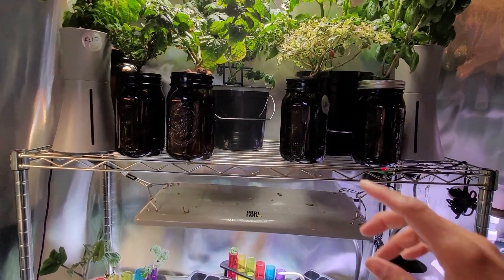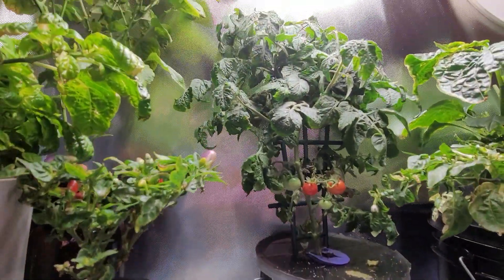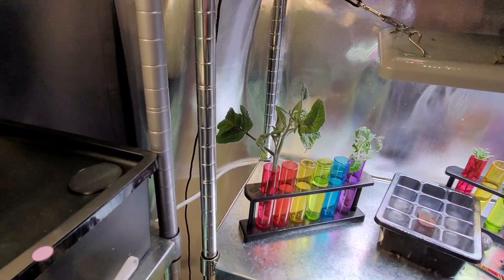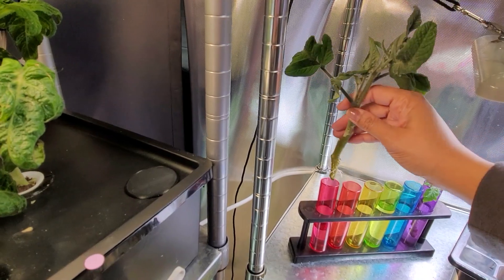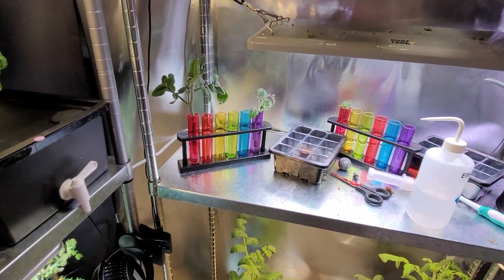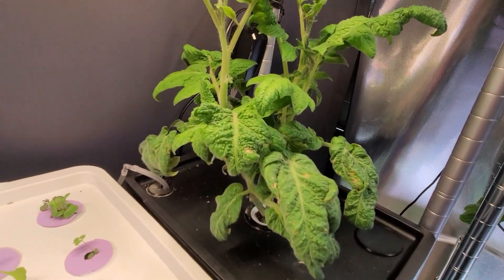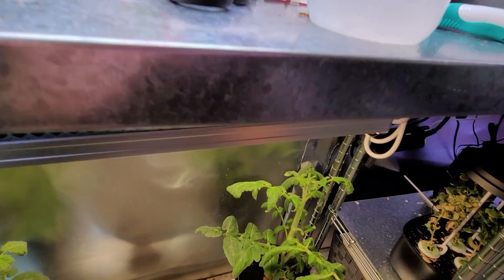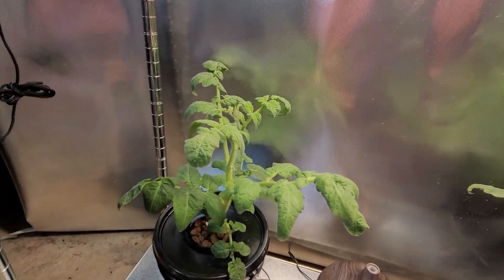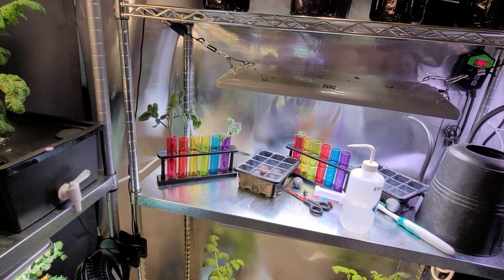That one which also started as a similar cutting is doing very very well. That's really all it takes to make new tomato plants, and you can do that as many times as you want. You can start with only one plant in your yard — if you have a favorite variety, once it gets some nice size to it you can take cuttings and make new plants. The great thing about this is when you take cuttings from an already mature plant, that plant is mature and starts to flower much sooner than if you were waiting for a new plant from seed. Both of these have little flower buds on them — this one will probably be open in a day or two.